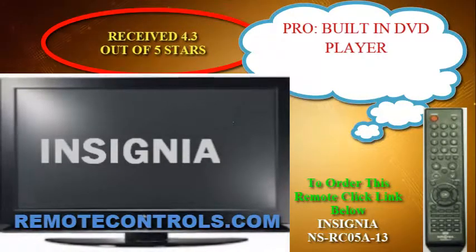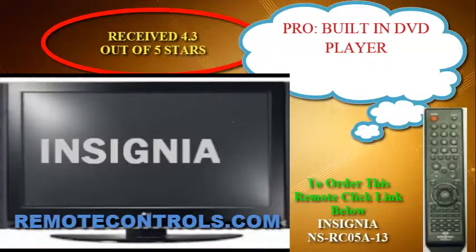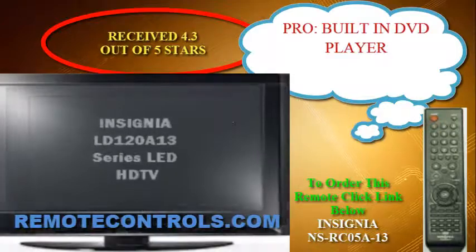Hi, and thanks for joining us for a review of the Insignia LD120A13 Series LED HDTV DVD Combo.